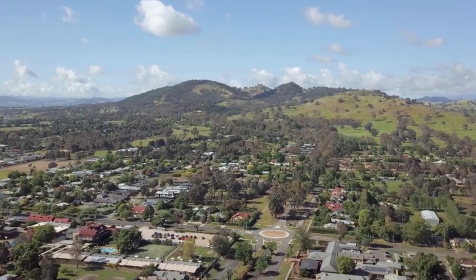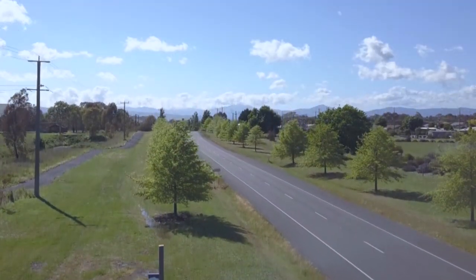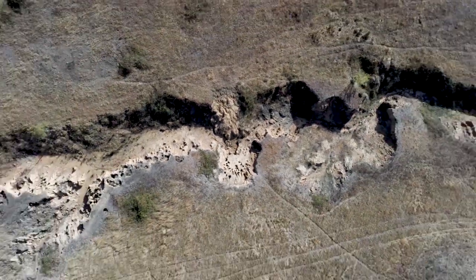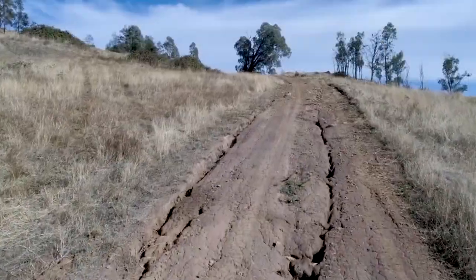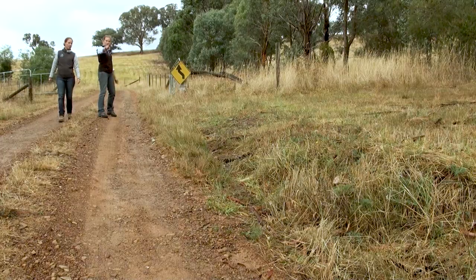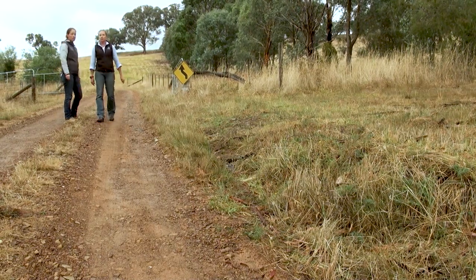Physical and chemical characteristics of the soils found in the Mansfield Shire unfortunately make them susceptible to erosion and degradation if they're not managed properly. It is important to note that one of the most essential things you can do to manage your soils is to walk over your property and check for signs of erosion.